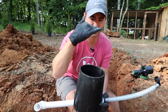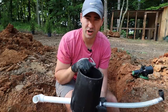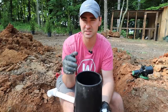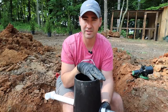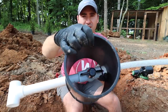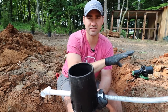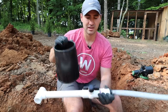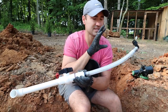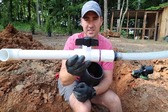The grass will grow over it so you'll never see it or know it's there. At some point you will have to work on the heads — that's just inevitable with any irrigation system. With this setup, you can shut the individual ball valve off to that one head without affecting the whole system, and work on it while the rest of the system runs fine. Without this, you'd have to shut down and blow out the entire system. Put one of these on each head — it makes your life way easier down the road.